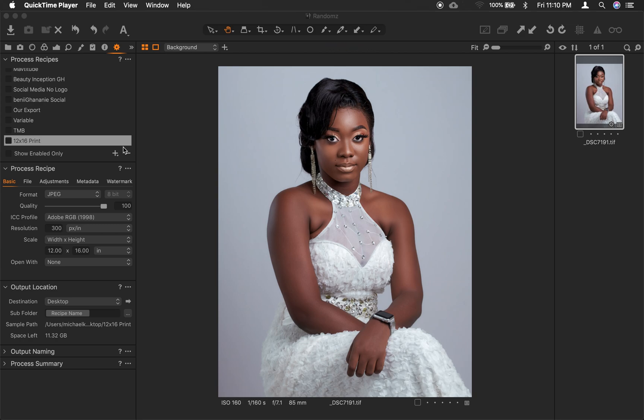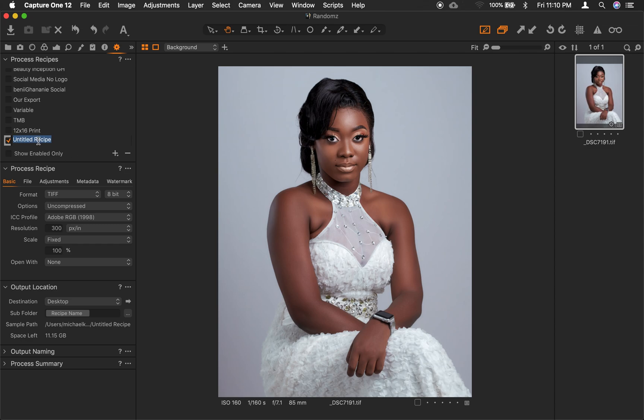I already have a tutorial on how to create recipes in Capture One — I'll include a link in the description so you can watch that. In the meantime, we are going to create a new recipe but I won't go into much detail. If you look on the left-hand side there is a plus sign — let's click on it. You see the untitled recipe, so we are going to give it a name. Let's say 'Ivy', then hit Enter.